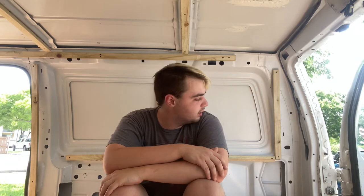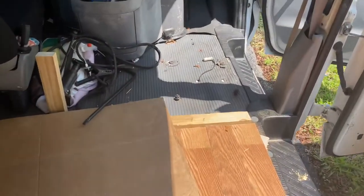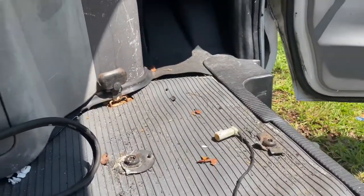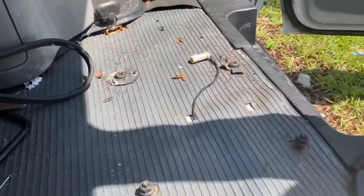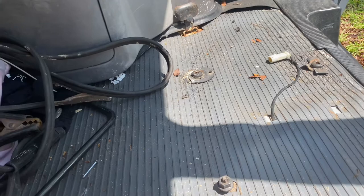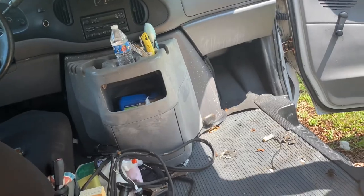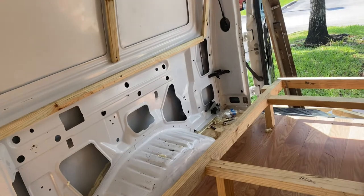I'll attach it to the wall. I also cut out the passenger seat — well, it wasn't really me, it was my friend Colin. He said screw it and we just cut it out. I don't know what to do with the bolts, but I might cover them or cut them out. I'm not sure what to put in this area either, but yeah, I'm going to work on the countertop today.